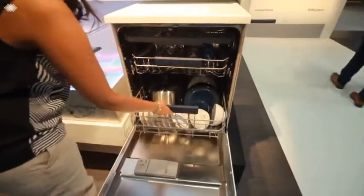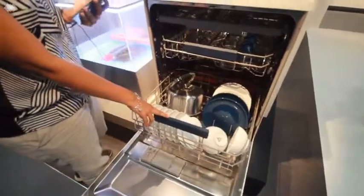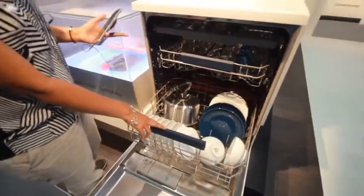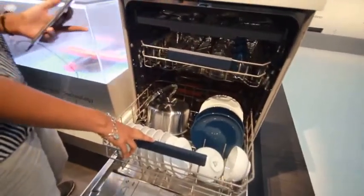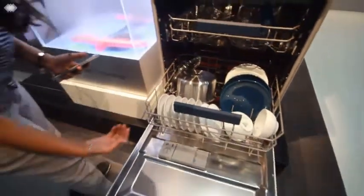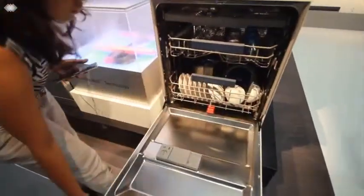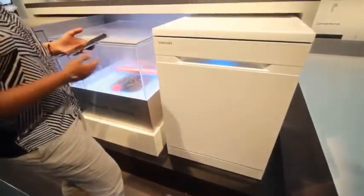This is the unique feature of this particular dishwasher where you can fill all the stubborn dishes, and the water jet inside moves like a slide. You can see the water just comes from the bottom as a jet and moves to and fro, cleaning all the dishes. And this technology is by Samsung.